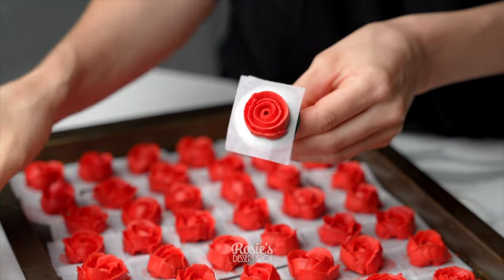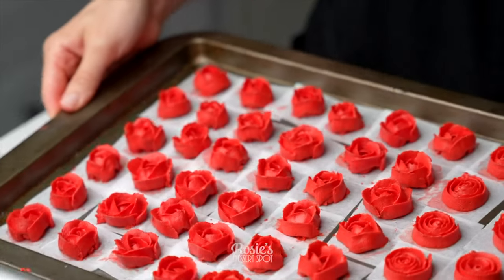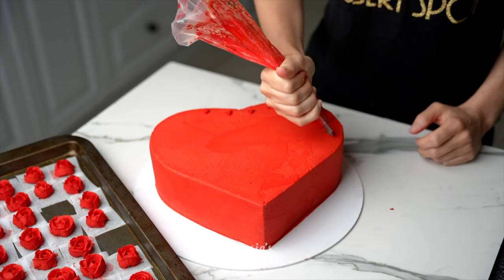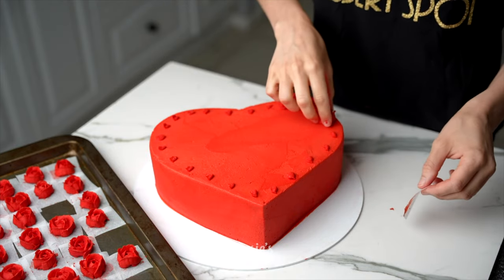This is an easier alternative rose that you can create where you're just basically piping all the way through while you turn your turntable. In about a minute or two I'll be demonstrating how to create your heart-shaped cake, but to complete this one you want to stick it onto your cake with a little bit of fresh buttercream.